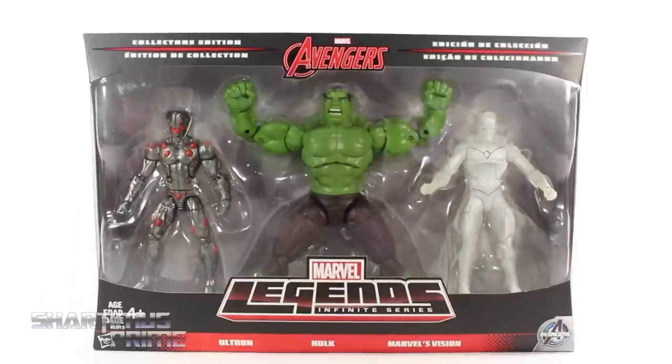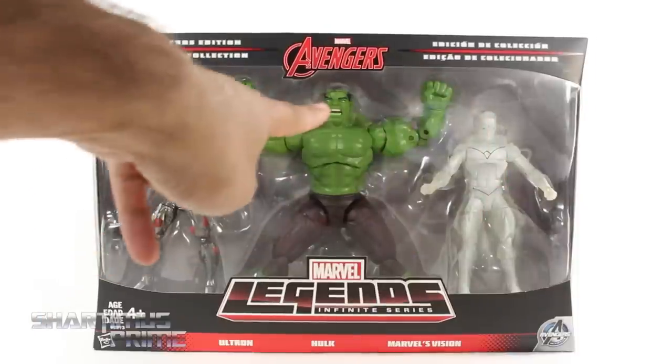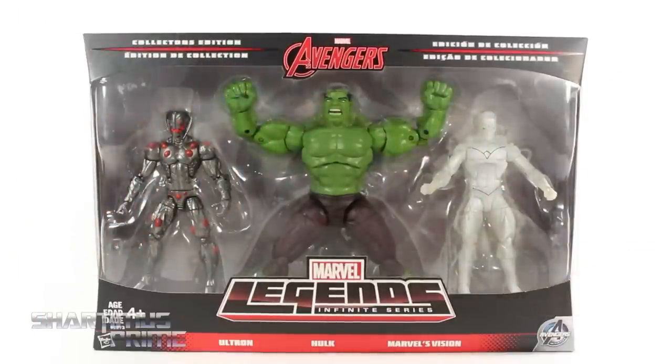I'm excited about these figures even though they're all repaints except for these two head sculpts and these newly sculpted feet. I'm going to review all three of these in one video.